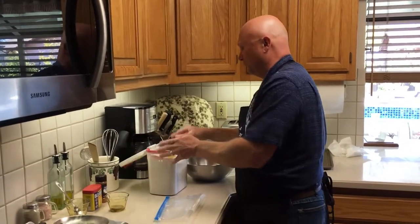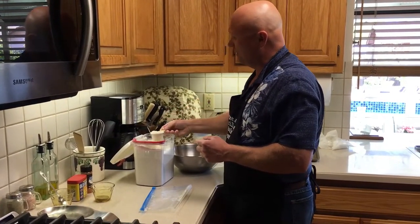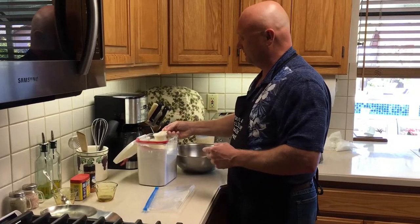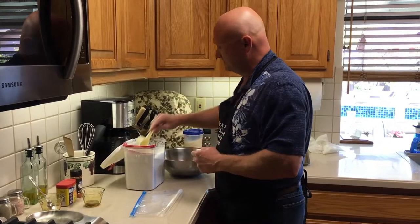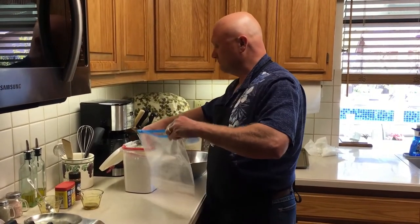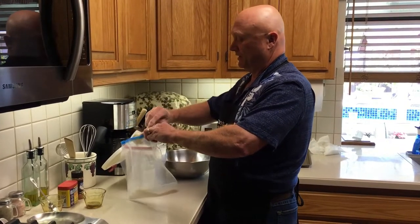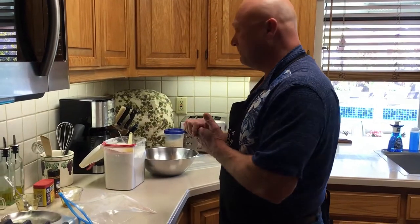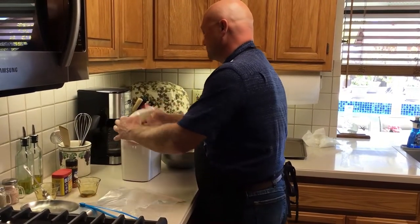Now flour. I like to use about three-quarters of a cup of flour — so that's three quarter-cup measures going into the bowl. And then in the bag we're going to use about a half cup, so two quarter-cup measures. This mixture will make anywhere from six to ten rockfish fillets, maybe even twelve. I think I have eight rockfish fillets that we're going to be cooking today. Anyway, that's it on the flour.